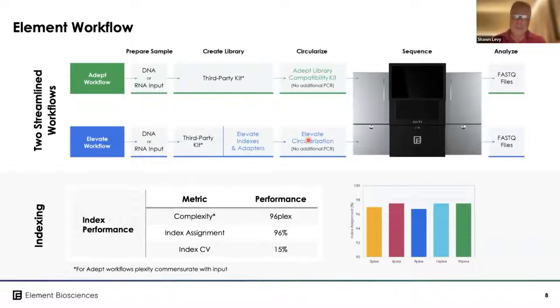We see very strong indexing performance, and a typical indexing CV of around 15%.